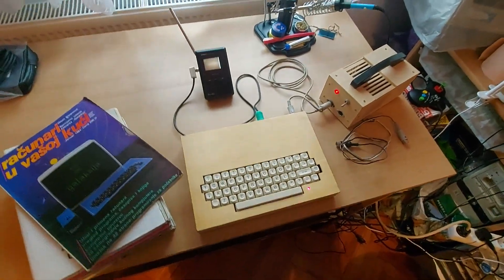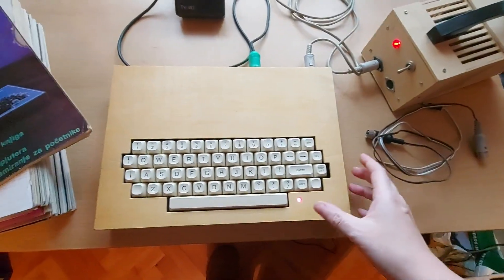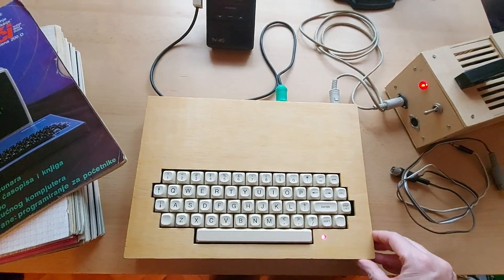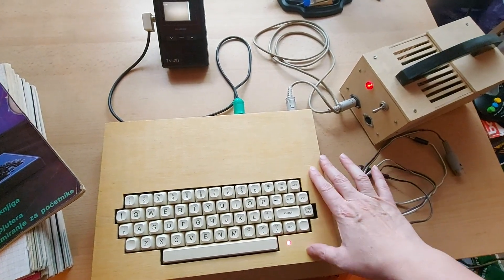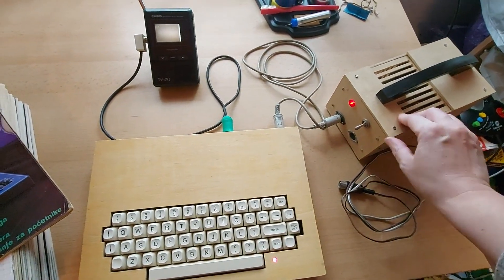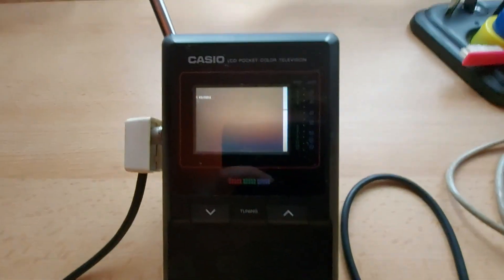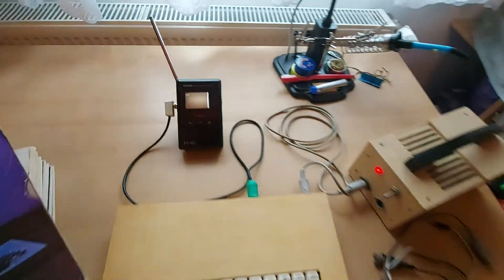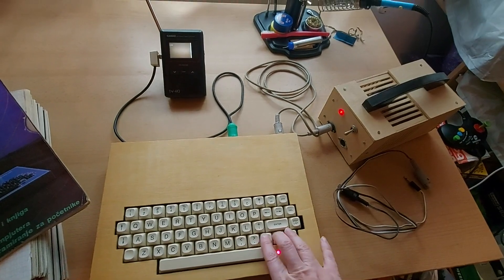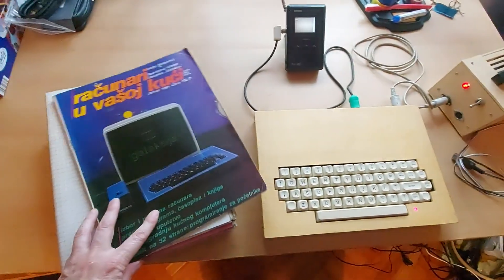I want to show you something. I actually thought this computer was not working, but it turns out it is. It's a Galaksija computer, a do-it-yourself kit with a Z80 CPU from the 80s in ex-Yugoslavia. It was put together by my dad, and the PSU too. As you can see, it is actually working — it says 'ready' — and I was 100% sure it wasn't, because some 20 years ago we tried it on a CRT TV and it was all slanted.